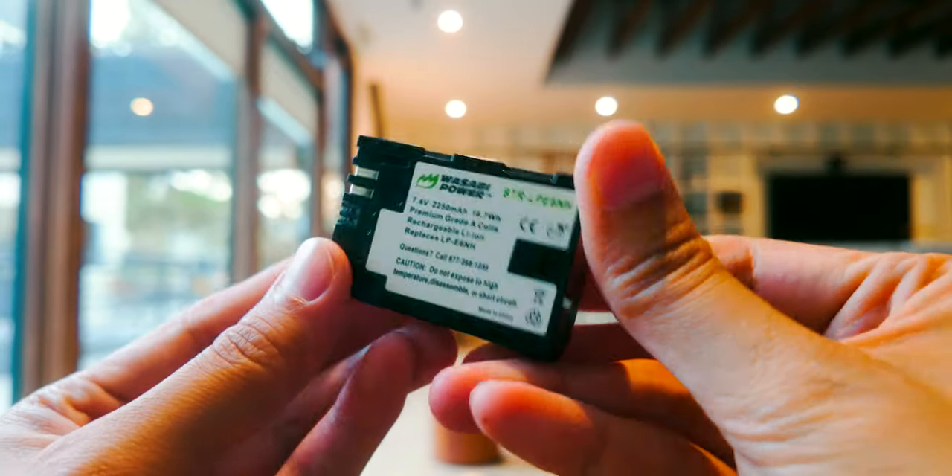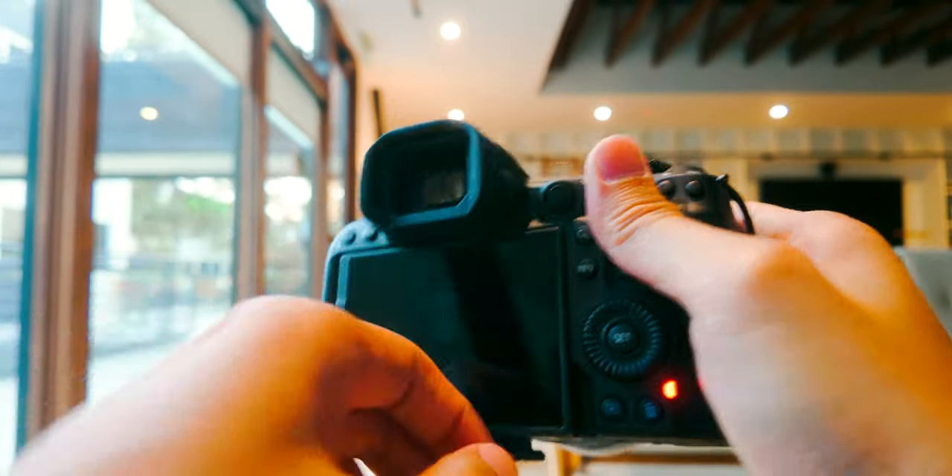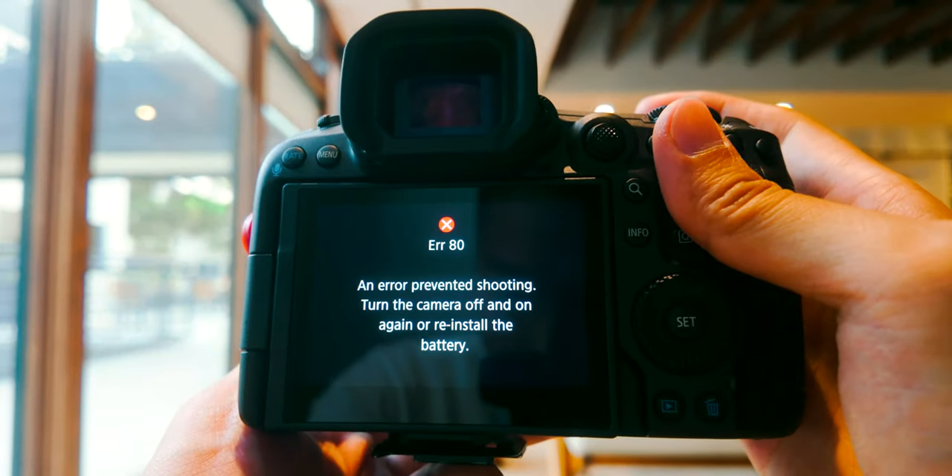The old batteries from either the original Canon R5 or the R6 Mark 2 die faster, and any third-party batteries I have don't even work on the R5 Mark 2. You can turn the camera on but it'll show an arrow right away. Batteries from Canon's R6 Mark 2 or original R5 will still work as long as they're from Canon — but third-party batteries just won't work, or maybe it's just the brand I use. The biggest issue right now is that the official batteries are out of stock on the bigger websites like B&H and other major online stores. I haven't checked local small camera stores yet.